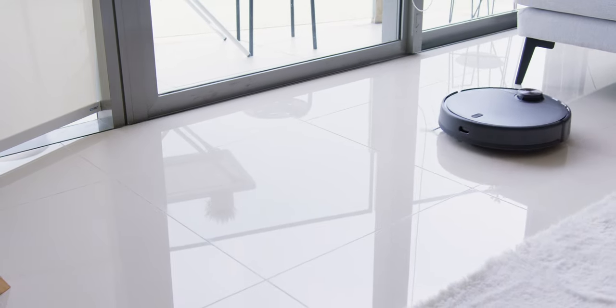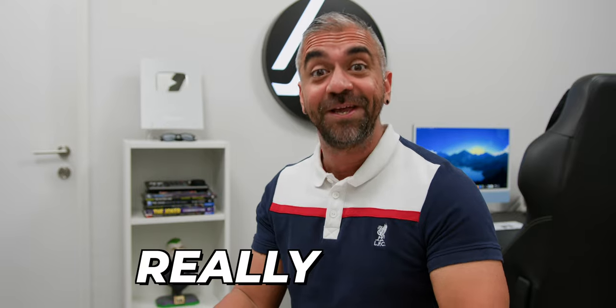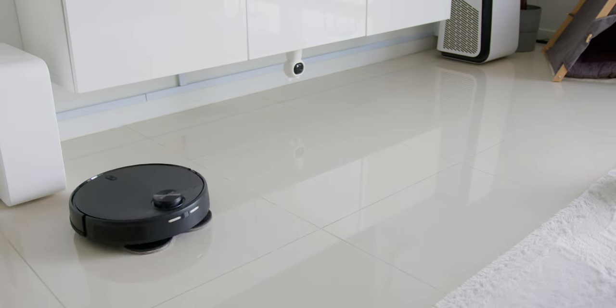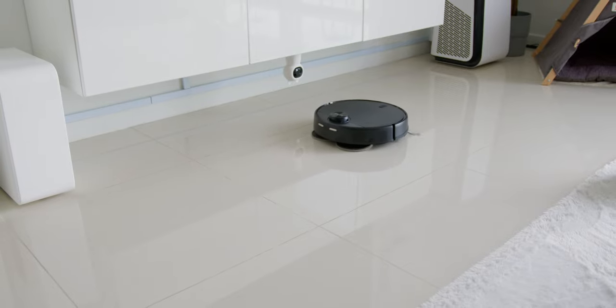The AirBot L108S Pro Ultra really sucks — in a really good way! It has up to 8,000 PA of suction power, and what's great is that the suction power is even greater than the Roborock S8 Pro Ultra, which is only up to 6,000 PA.